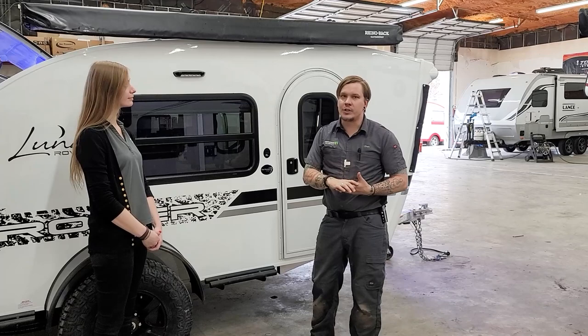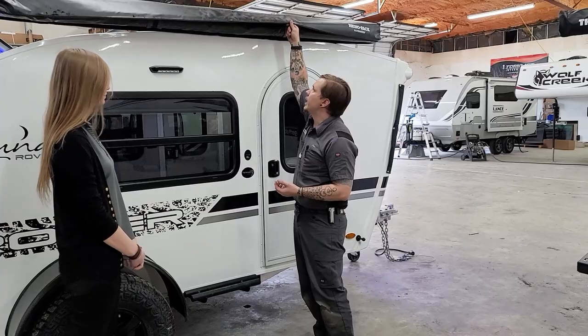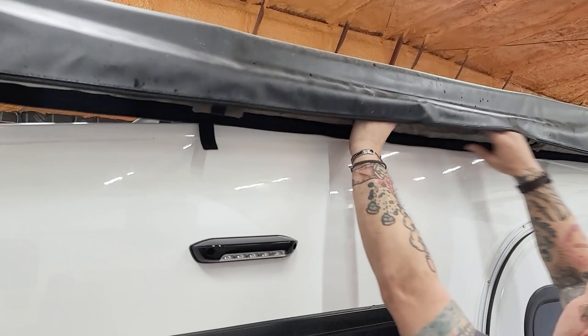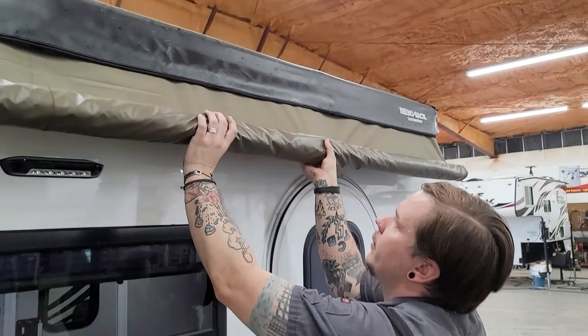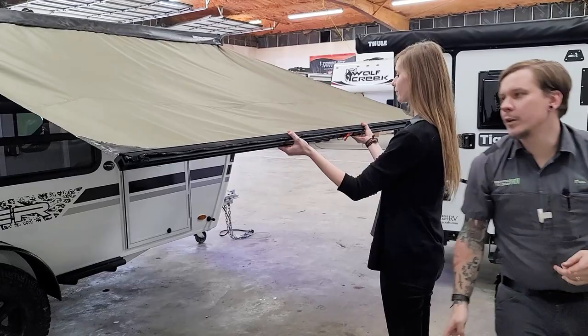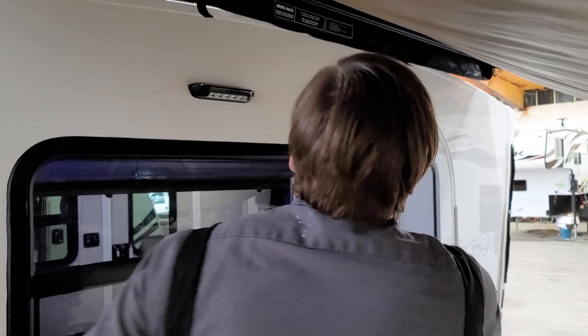We have the Rhino Rack Sunsetter awning here — a great feature of the camper, but it can be cumbersome to do by yourself, so it's good to have a helper. We've already unzipped the bag. Lift it up and you'll see two velcro straps keeping everything secure. Undo those and everything is rolled up into a nice tight package. As you unroll it, your helper will hold one portion while you work with the other.